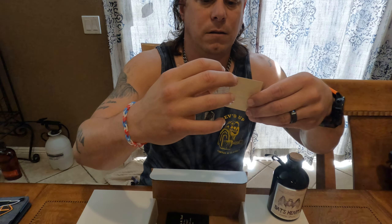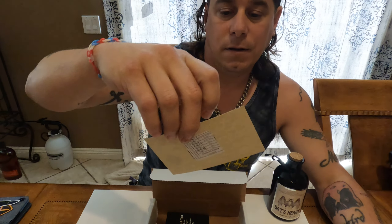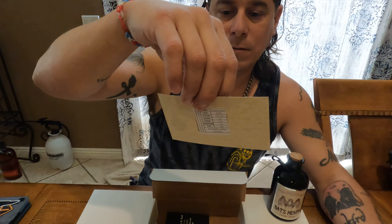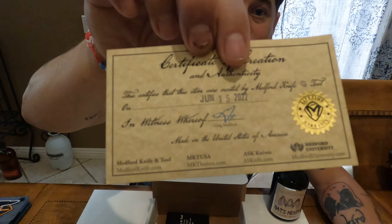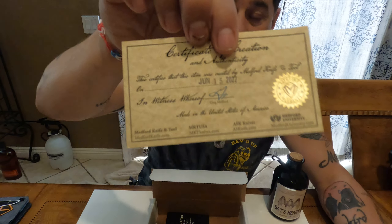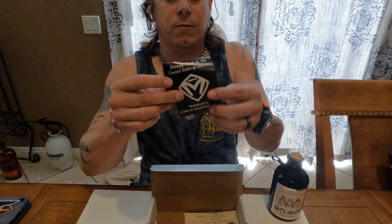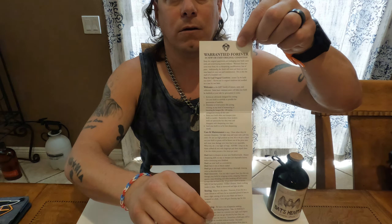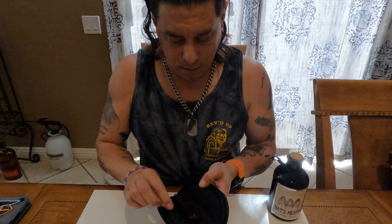You also get a little tiny Medford sticker — so you get a little sticker package. Then you get your warranty card, which tells you when your knife was made. This one was made on June 15th, 2022 — your stamp of approval. The warranty card is signed by Greg Medford himself. As far as I know it's signed, could be printed, but he's the one who signs off on it — pretty cool.